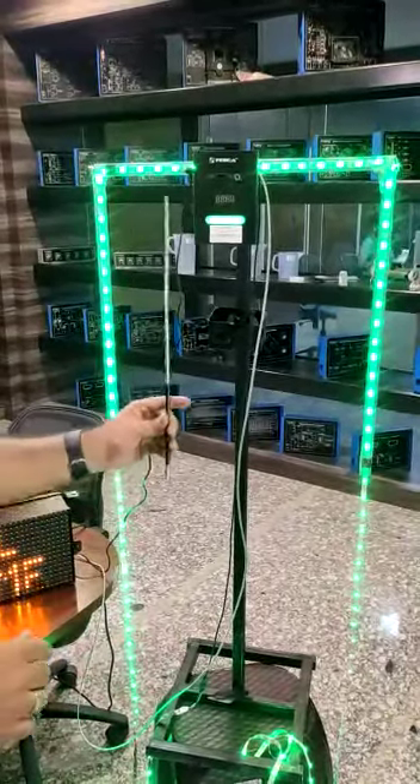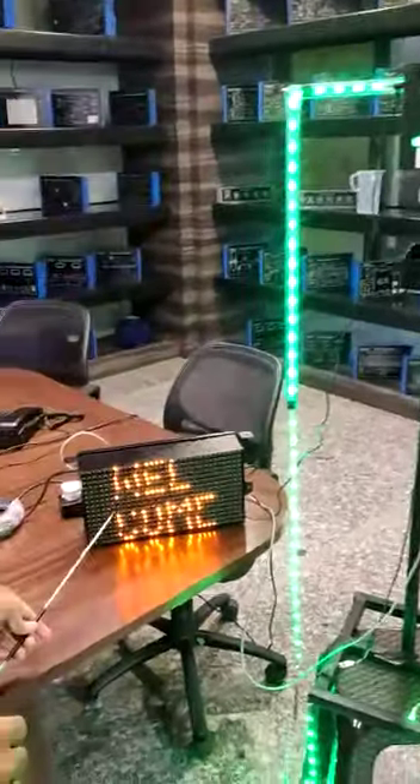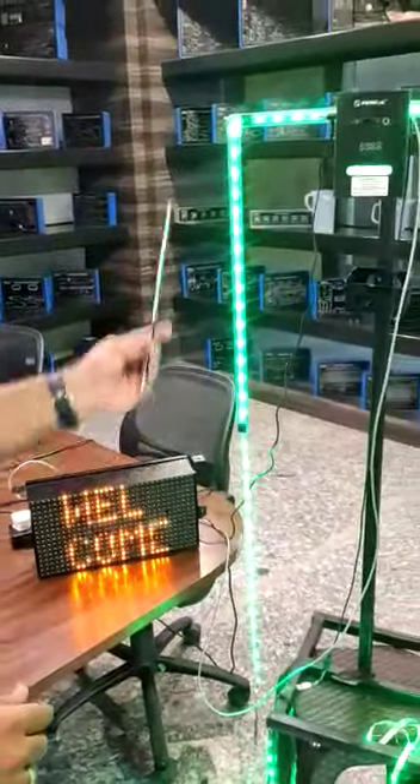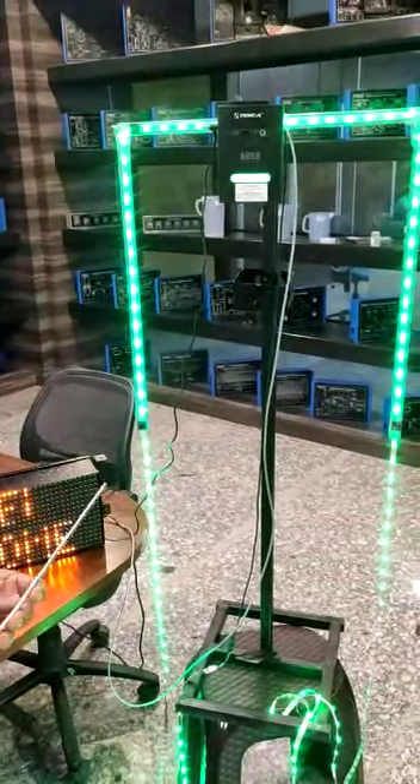In this unit we have the temperature sensing unit here. This is the temperature display board and this is the LED indicator which gives the entry signal.